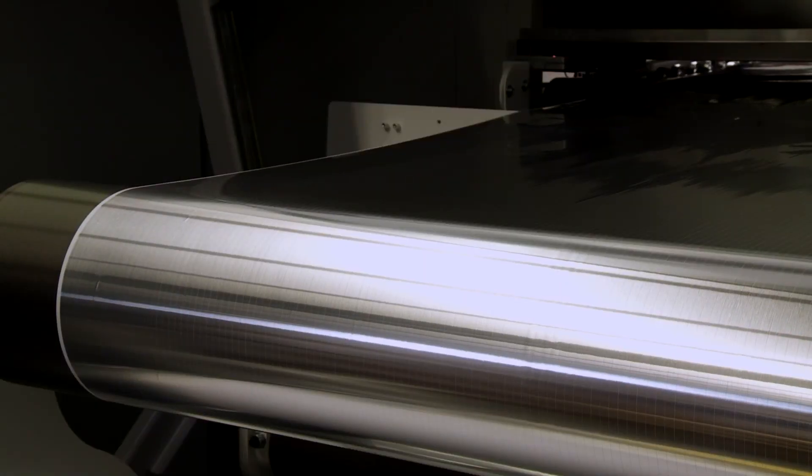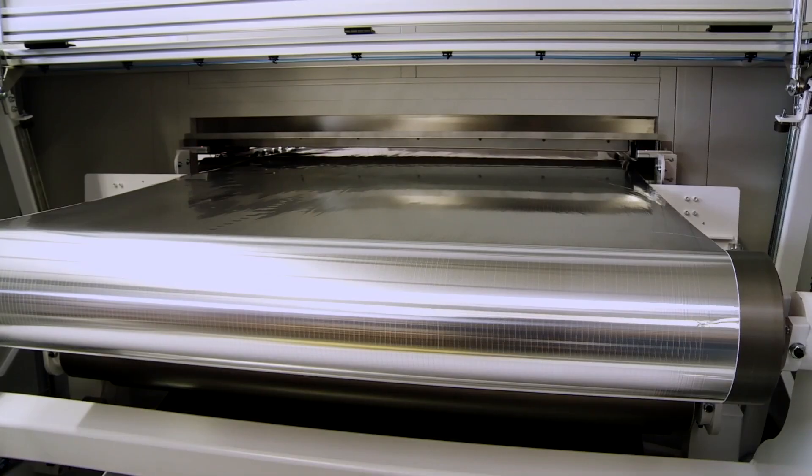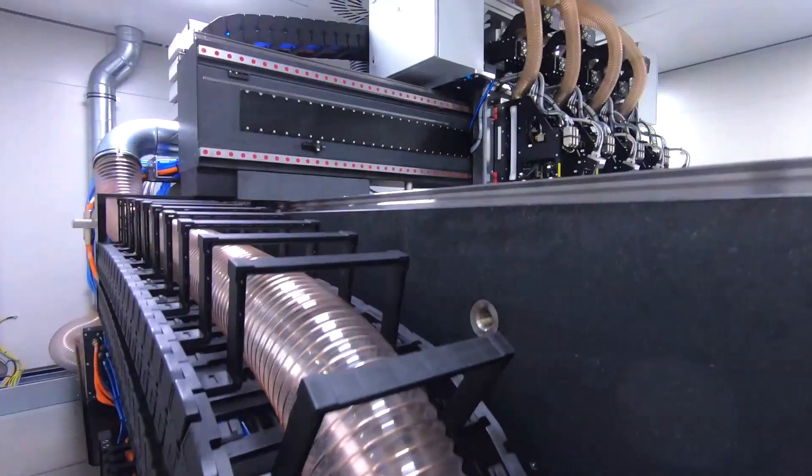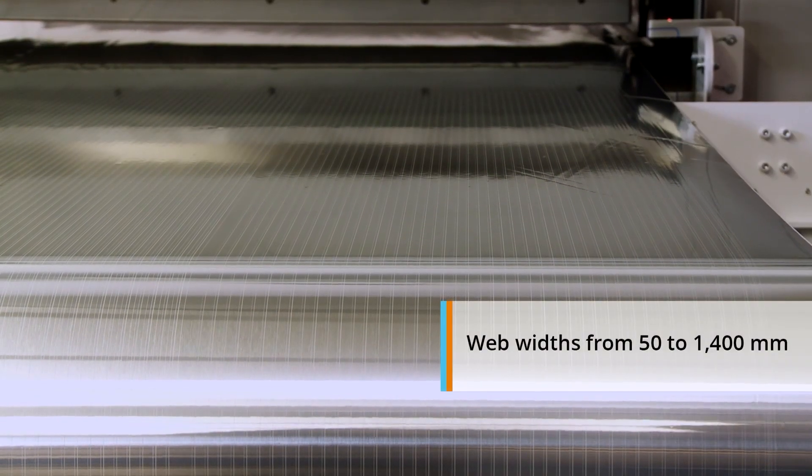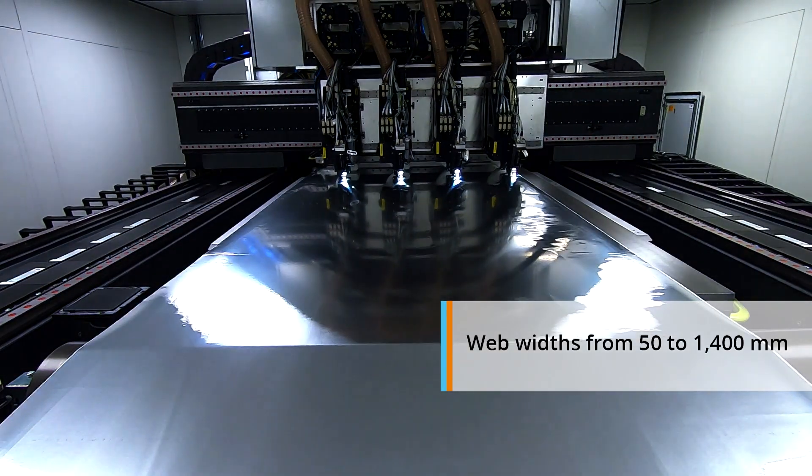MicroFlex PV is also suited for front or backside ablation of thin film substrates. No matter if you are working with PET, polyamide, or metal foils, MicroFlex can work with substrates 50 to 1,400 millimeters wide.